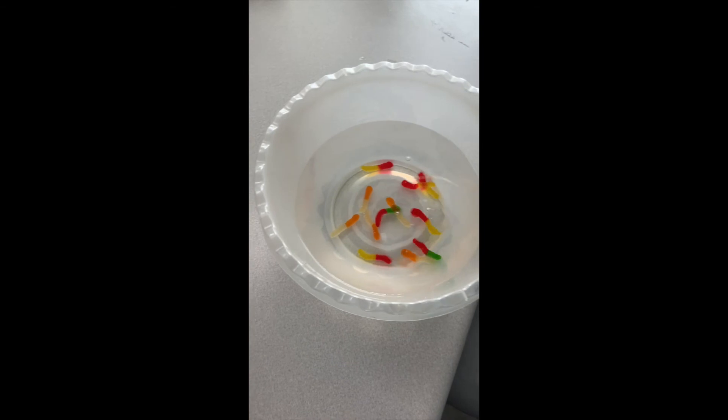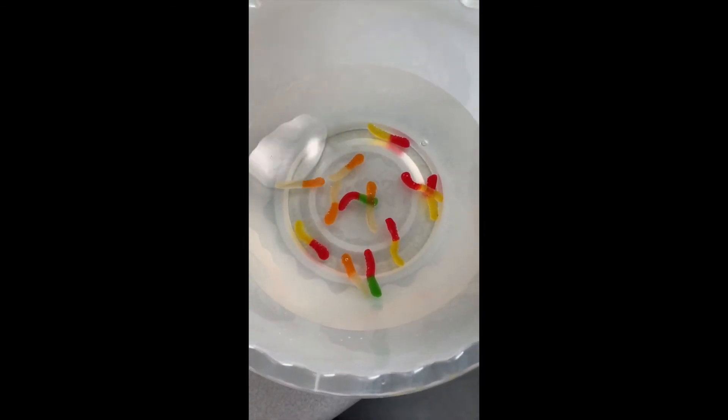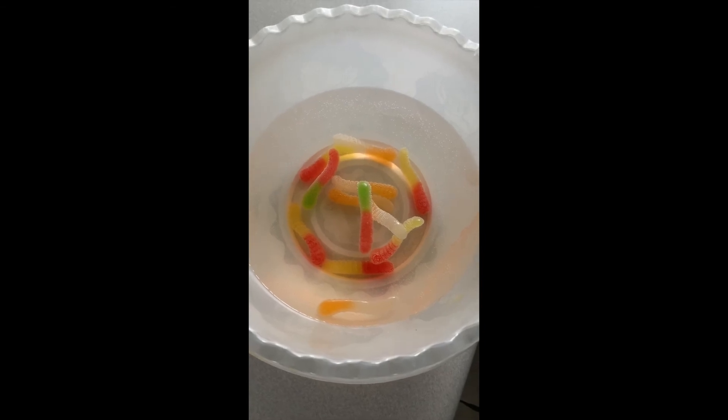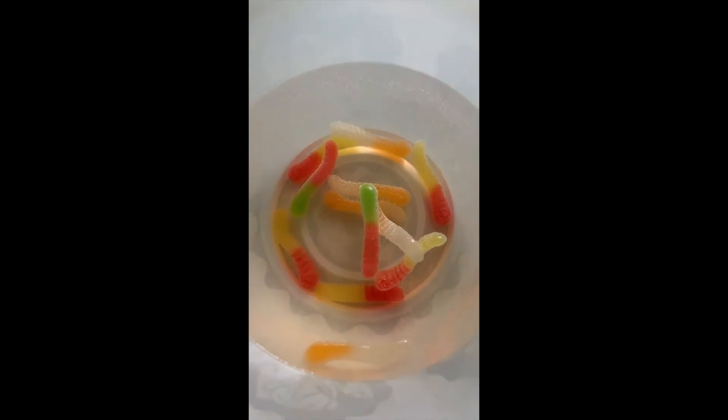Tomorrow we can look at how the worms changed in 24 hours. It's a day later and you can definitely tell there's a difference. The worms expanded and got a lot bigger. The color of the worms are also lighter and as you can see, gave the water some color instead of the water being clear. If you look close enough, you can also see that the water became fizzy, which means there are very tiny bubbles.